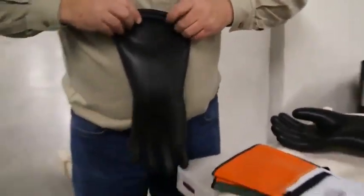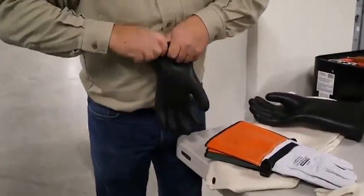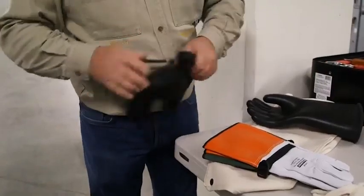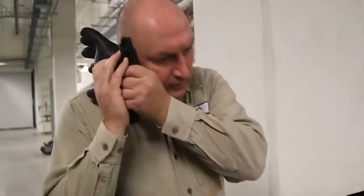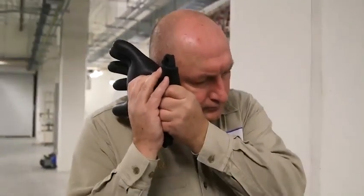The easiest and most commonly used method of inspection for rubber insulating gloves is known as the air roll-up test. Roll the glove, starting at the opening, until air is pushed to inflate the glove in the palm and fingers. Then watch and listen for any air leaks.